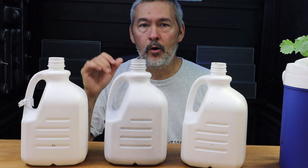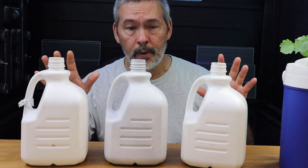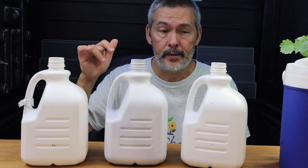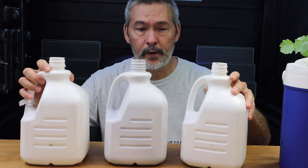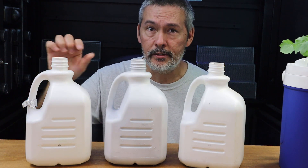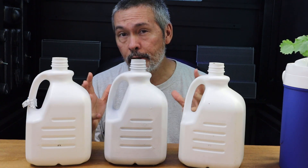Now, some people ask how often do you replace the nutrients. People who aren't familiar with hydroponics might've grown a traditional garden but never did hydroponics. When I say 'set it and forget it,' you just put it out and the first month you don't have to do anything. I'm talking about when you put little microgreens in there — small ones like this.